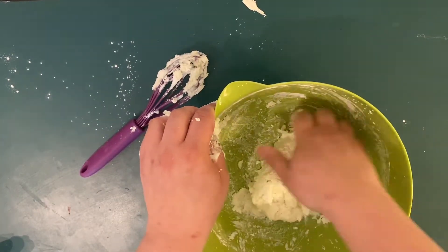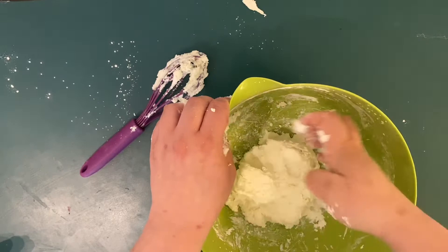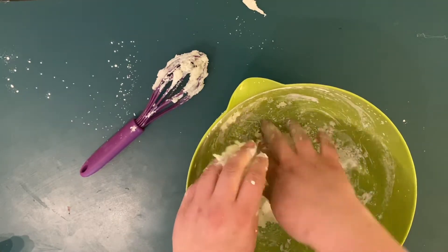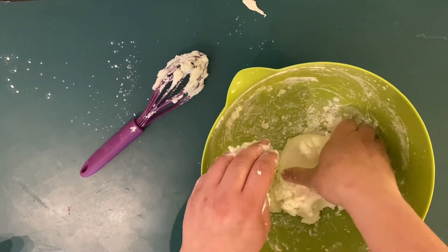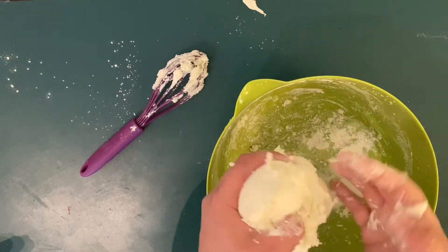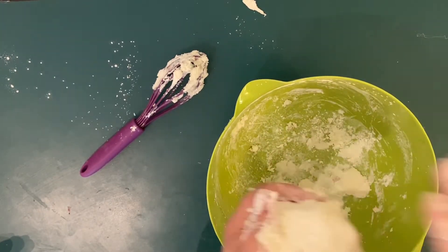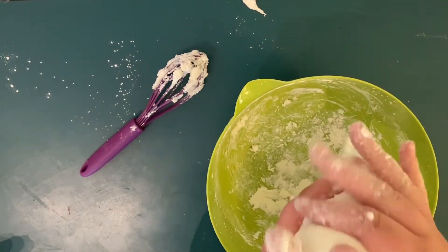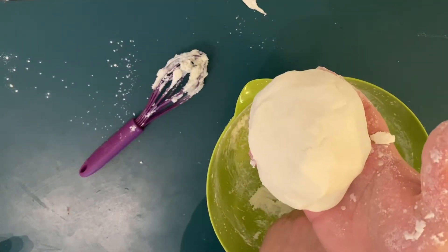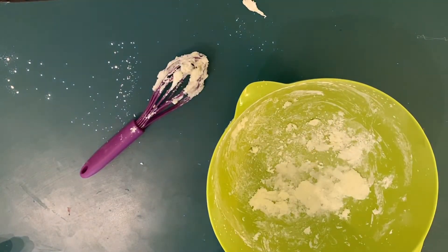So when it all seems to be about the right consistency, I started folding my clay together kind of like you would with bread dough. You can take any extra bits off your hands and the sides of the bowl and try to fold it in so it gets to be nice and even all the way through. Then you can start using the palms of your hands to shape it into a ball. It does come out a pretty nice consistency — almost looks like porcelain. This is a good time to pause, wash your bowl and your utensils, and let the clay rest for a minute.